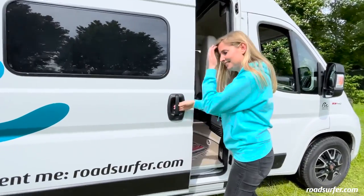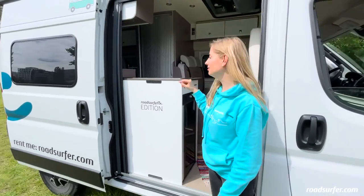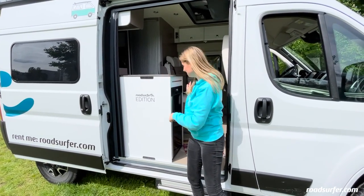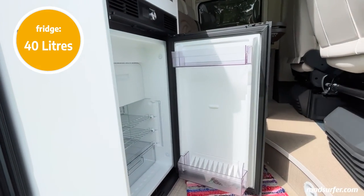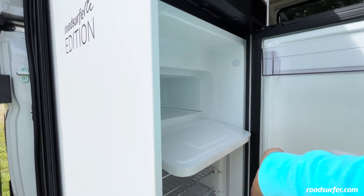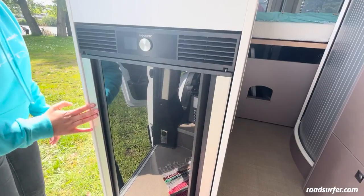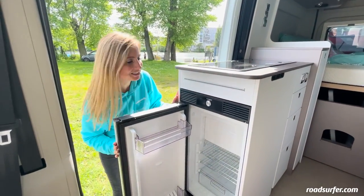Here, directly behind the door, you can already see our kitchen. Not only can you cook standing up, but it's very practical that the steam can be let out immediately out the door. One thing that I find super convenient is that you can access your cool box from the outside and quickly grab a beer. There's even a freezer compartment for ice cubes and food. The cool box not only opens from the outside, but also from the inside — super practical.